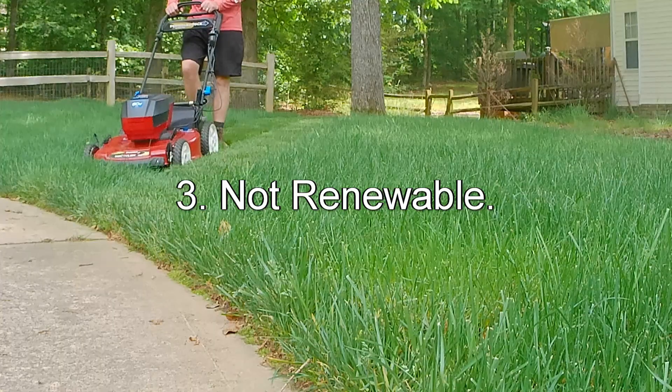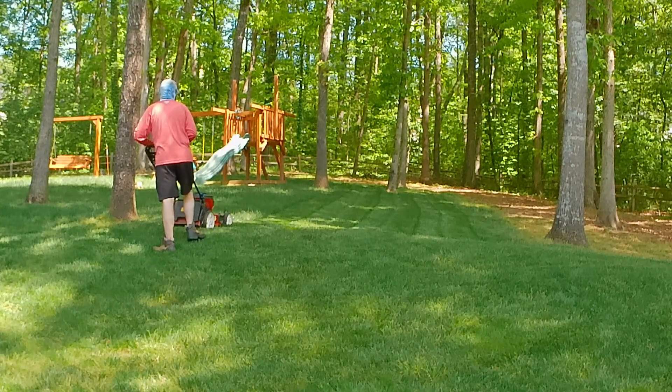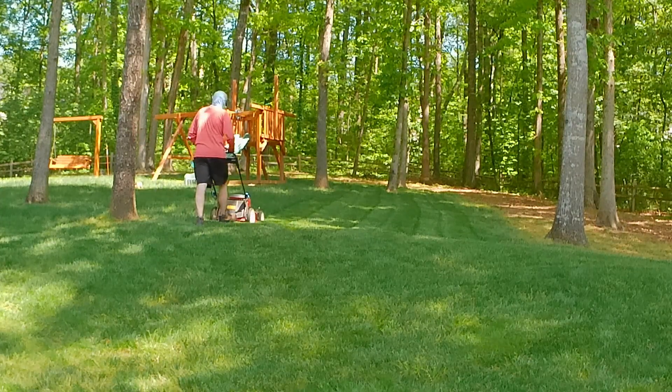Reason number three, and this one could be controversial: peat moss is not really environmentally friendly and it's not renewable. From what I've researched, peat moss takes hundreds if not thousands of years to form in bogs. It does not get renewed at the rate we're using it, and these bogs are really important for the environment. It just doesn't seem like something I want to use, especially considering it doesn't add many benefits in the first place.